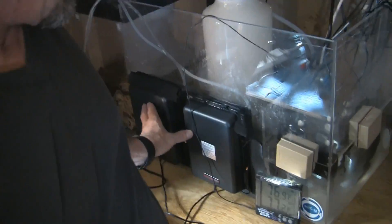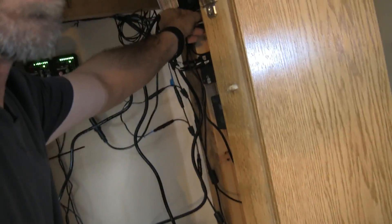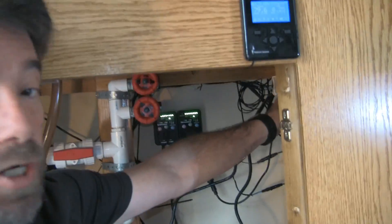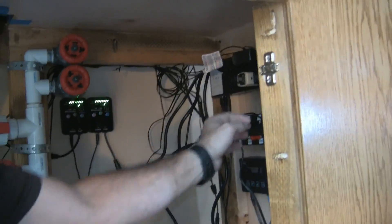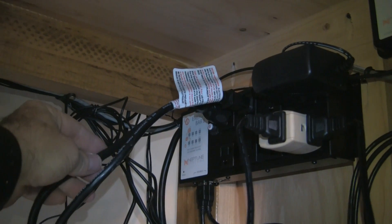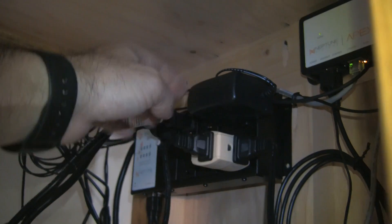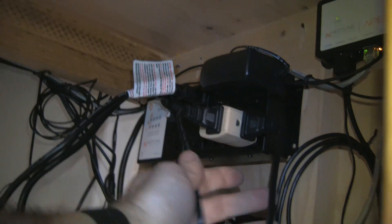So to recap: we have our hog algae scrubber LEDs plugged into outlet number four — a relay outlet — because they draw very little power and we want to make sure they turn on and off properly. We have our ATO pump plugged into outlet eight. Our return pump is plugged into outlet one, skimmer into outlet two, ATO into outlet four, and the hog algae scrubber into outlet eight.